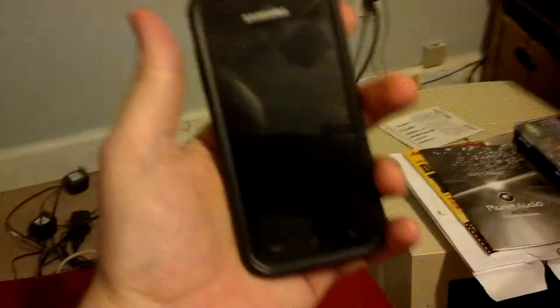Like before, we're starting from a stock ROM with the Terrasilent kernel. You've got to have that to get started.